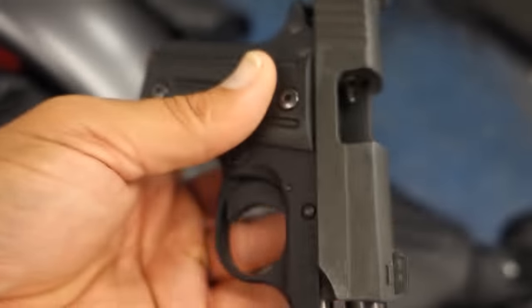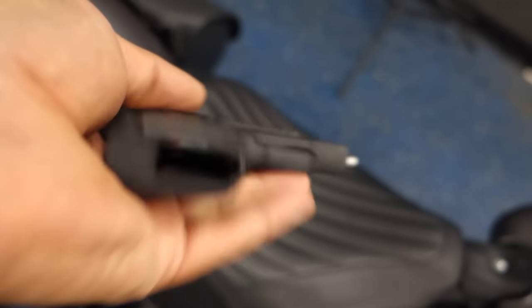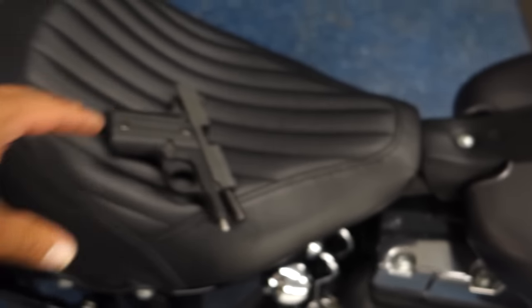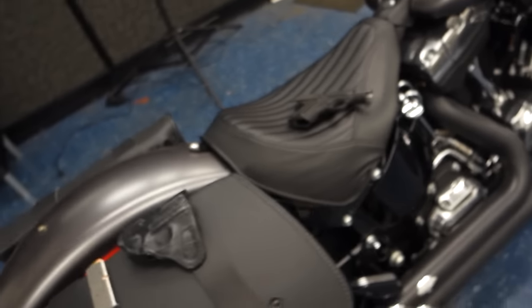Gun is clear, no magazine. And it fits the pocket very well. The thing I do like about this design is it's a very inexpensive way to carry. We sell this holster for $24.95. We usually carry this for most pocket size guns, and it's the perfect solution for riding.